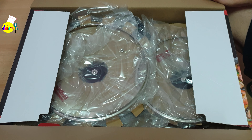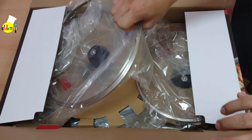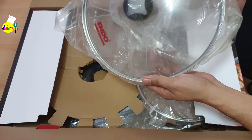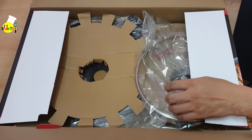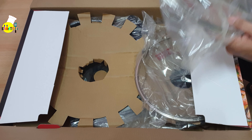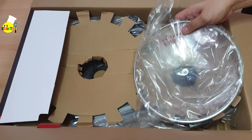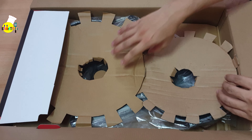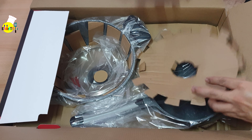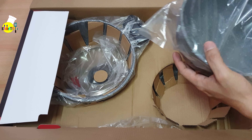First, we'll be taking out the deep wok pan cover — this is the biggest cover. Okay, it looks like it's in good condition. Then the next one we'll be taking out is the jumbo stock pot cover. It also looks like it's in good condition.